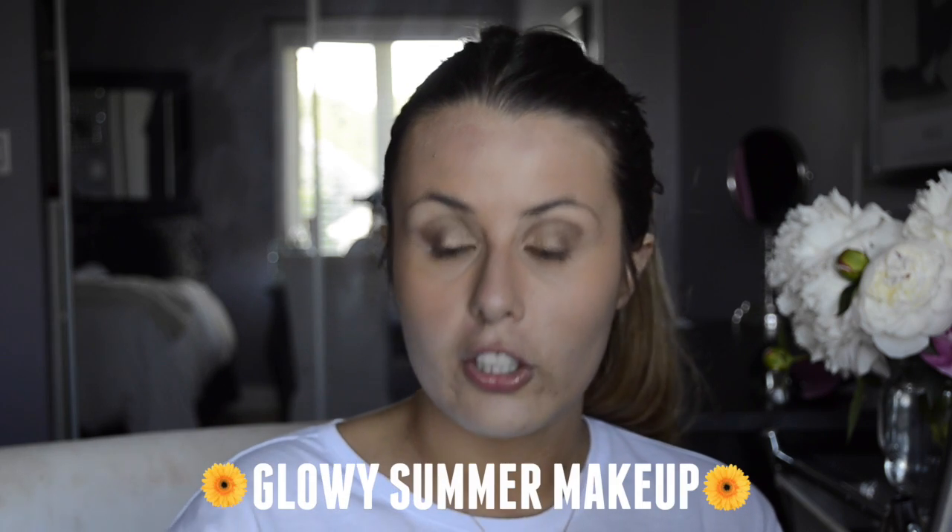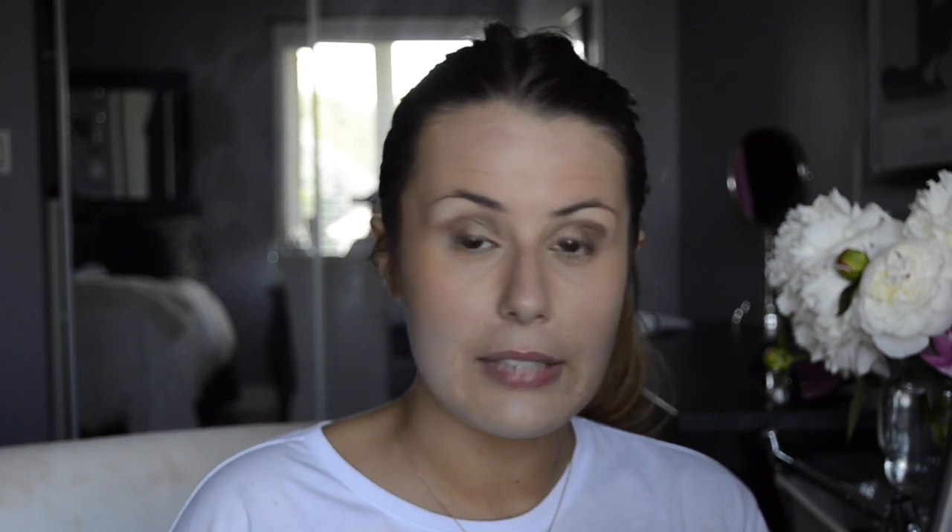Once you have finished adding your concealer and your foundation, your skin will look completely even. Because you've added a darker base underneath your makeup, it will look like an even complexion all around. As you can see, my face looks all one level thanks to the technique that I showed in this video. Be sure to give this video a thumbs up and subscribe if you enjoyed, and I will talk to you soon. Bye.